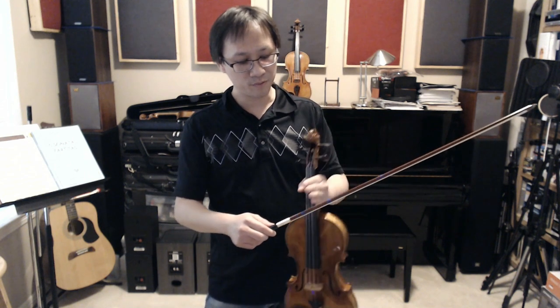Here's a demonstration of what kind of sound you'll be making when using the balance point of the bow to play versus when you're using the middle part of the bow to play. I hope you can tell the difference.